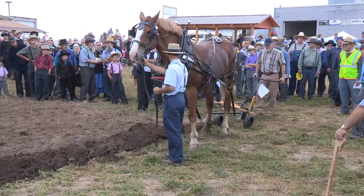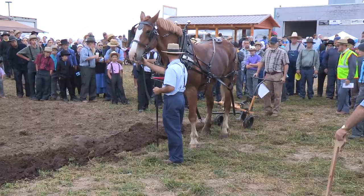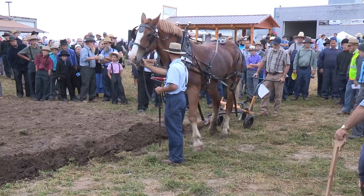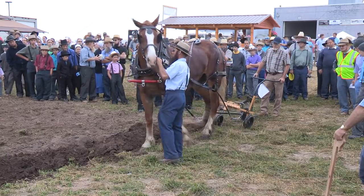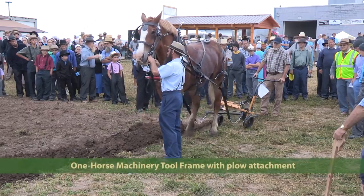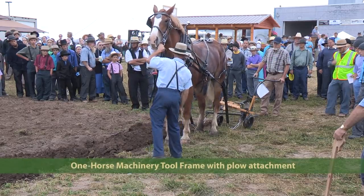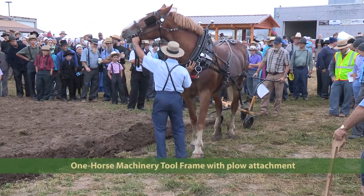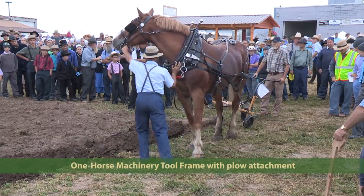We have the one-horse tool frame coming in to plow now. Model 100, the cost is $895 for the basic unit with a discount today. The manufacturer is One Horse Machinery, the local dealer from Newcastle, Pennsylvania.